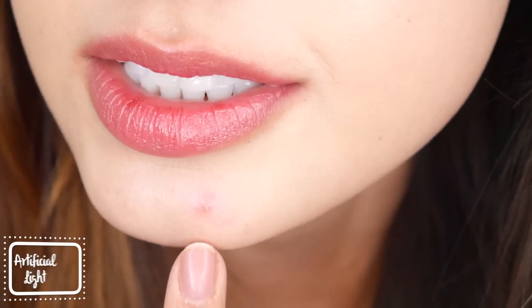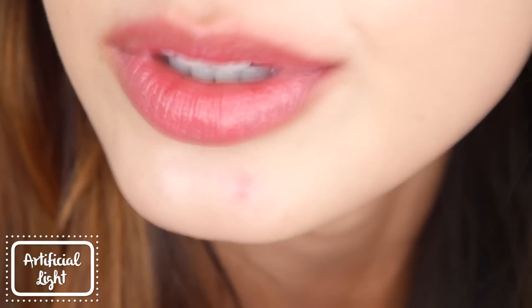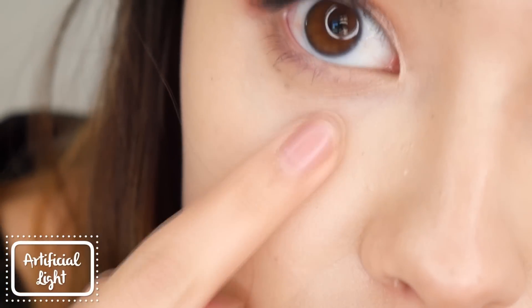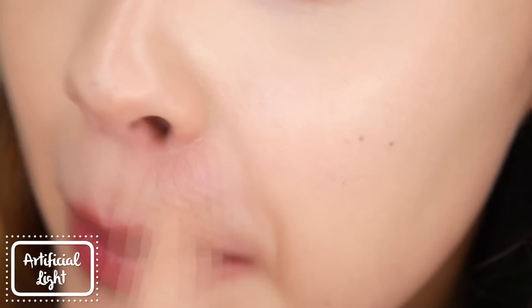It does feel a little bit greasy, and you can actually see my mascara on the bottom lashes transferring onto my cheek here — I'm going to leave that for the rest of the day so we can see if it gets worse. You can still see my pimple very clearly. It's a little bit sticky, though it doesn't transfer, which is good. It's causing my mascara to smudge, and it's creasing around my nose and in my laugh lines — definitely not a good thing.